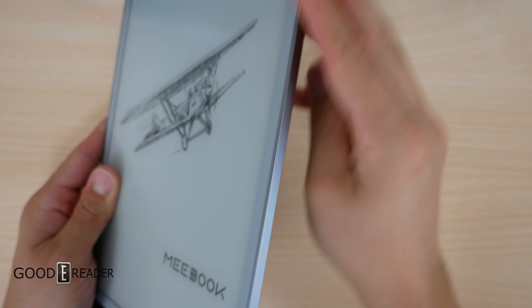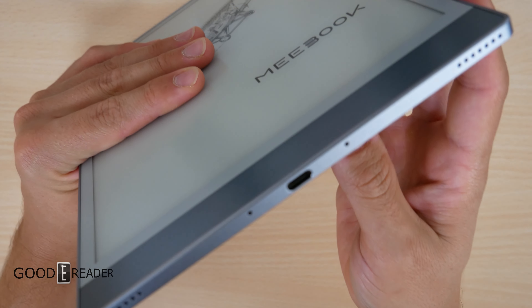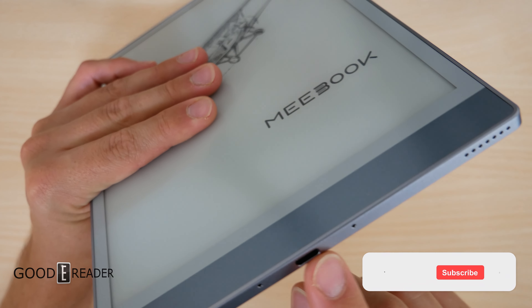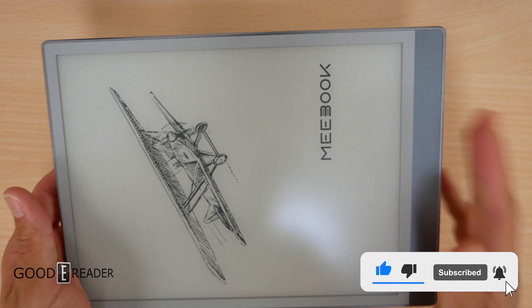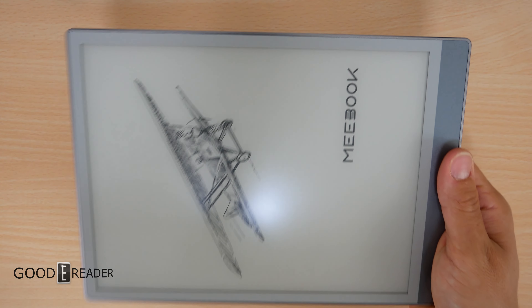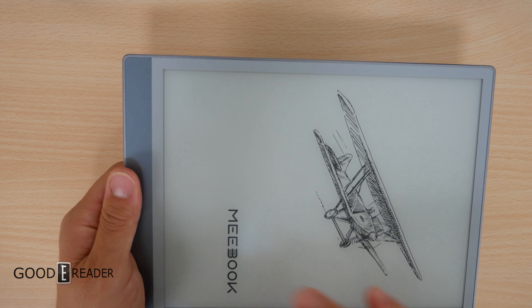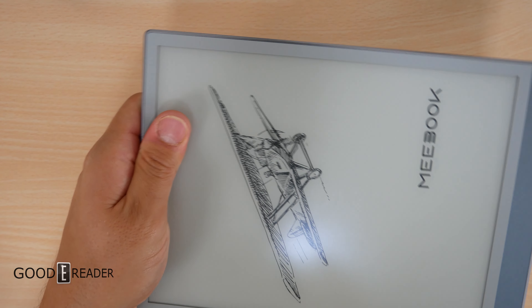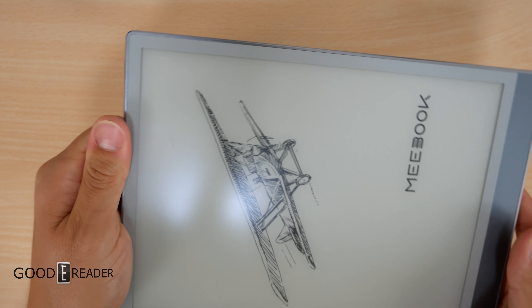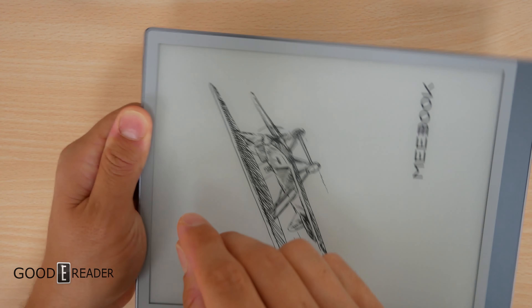The top is mostly clean except for the power button with a status indicator light. The right side is clean, the left side has the SD card, and everything happens at the bottom — microphones, USB-C, and stereo speakers. It features a landscape-biased side bezel, a kind of ledger handle. Many people ask why — it's because that's how you take notes. Without it, you'd be teetering on the edge of dropping the unit.